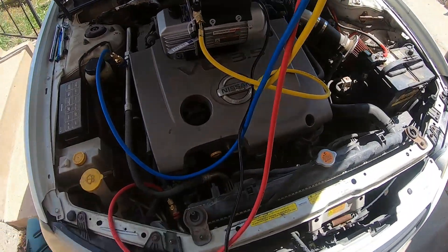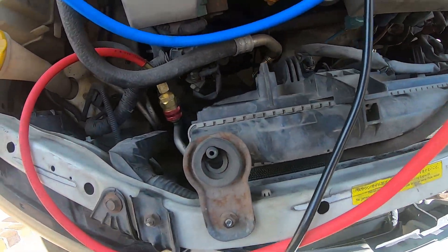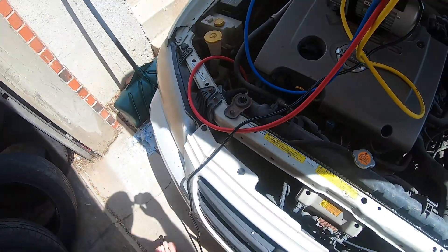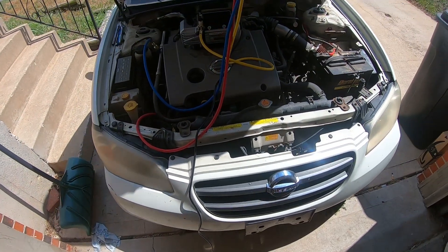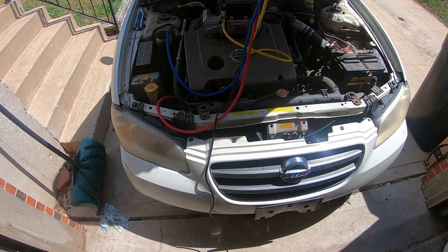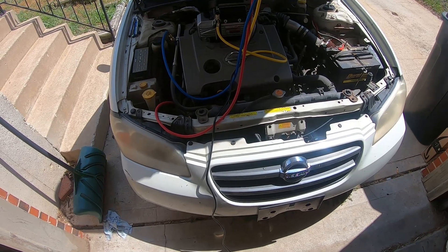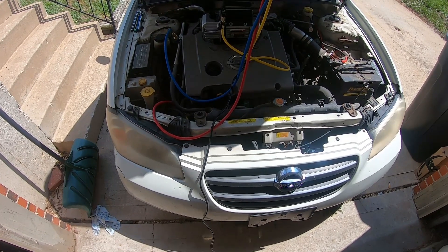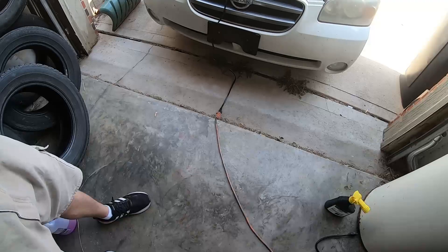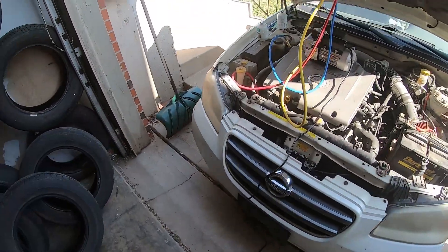The next step — since we already ordered one — is to go ahead and replace the receiver dryer as maintenance, put the vacuum back on it, then do a recharge. Hopefully the compressor will kick on and it'll start working. But if it doesn't, given that there are now apparently no significant leaks in the lines, H-block, evap, or condenser, then unfortunately it's probably the compressor and we'll have to take it from there.